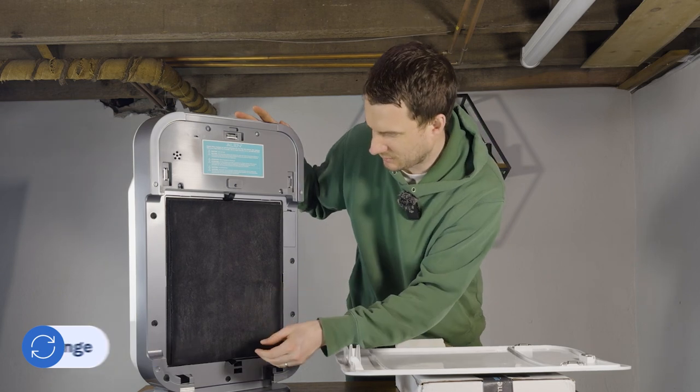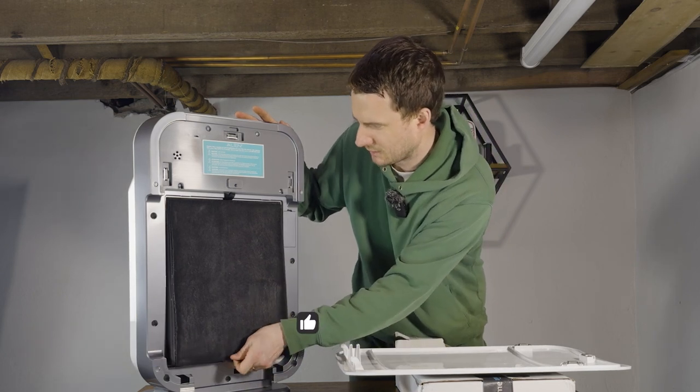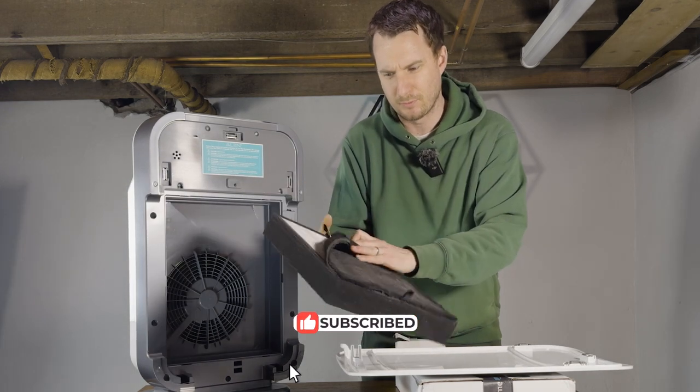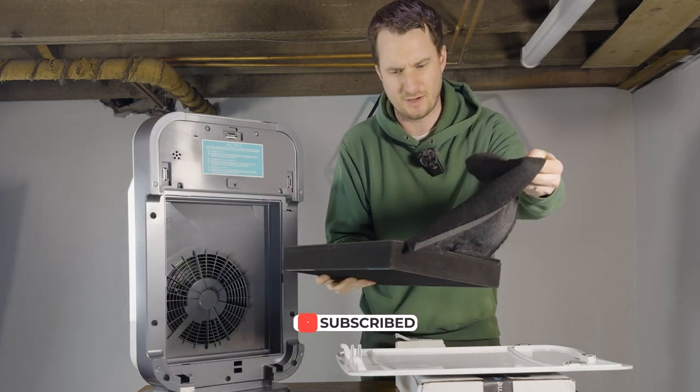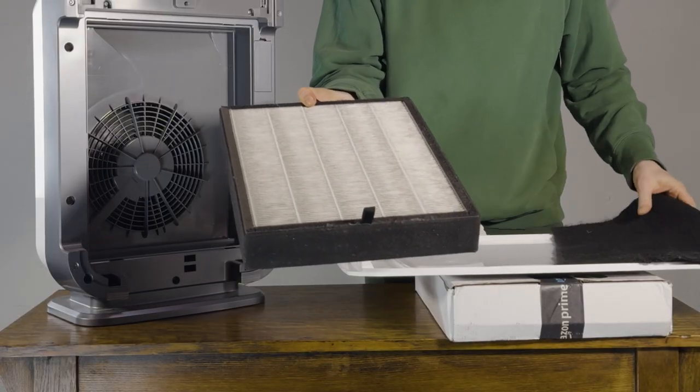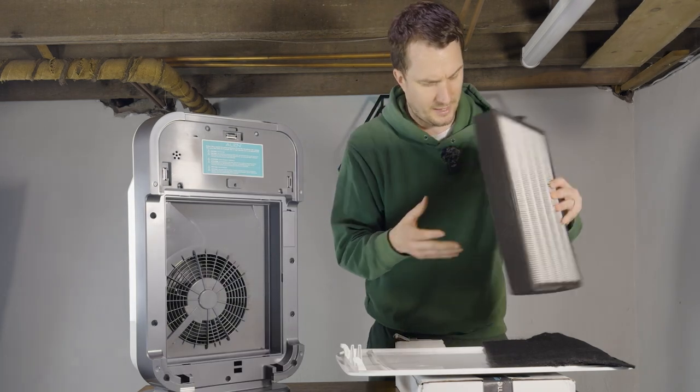My filter is super dirty — it's been in use for 12 months and I'm going to show you how dirty it really is. At the front you've got the pre-filter, which is removable and you can change these fairly regularly. You can see there's just so much dirt in this one; this probably should have been changed a little earlier. And then you've got the carbon on the back.